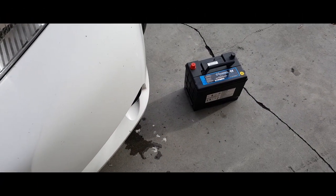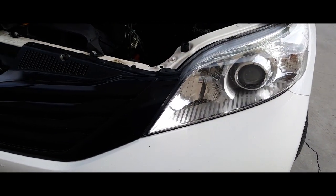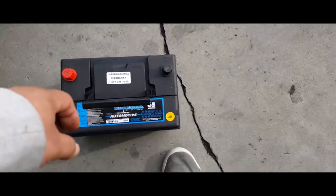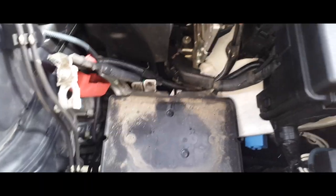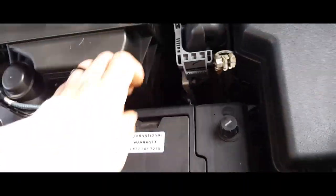Today we're going to install a battery on a 2015 Toyota Sienna. The first thing you want to do is grab your battery and slap it right where the battery sits, just like so.